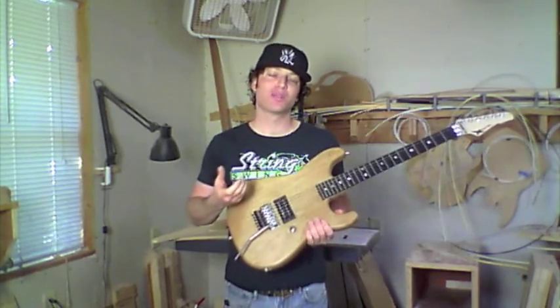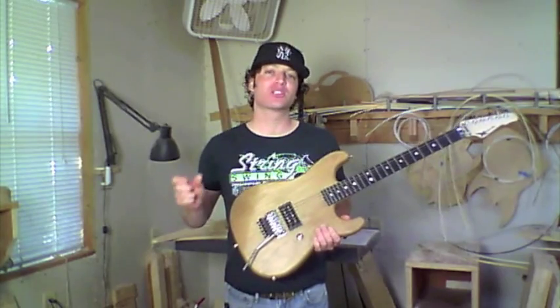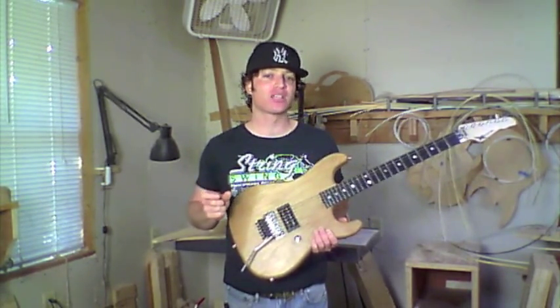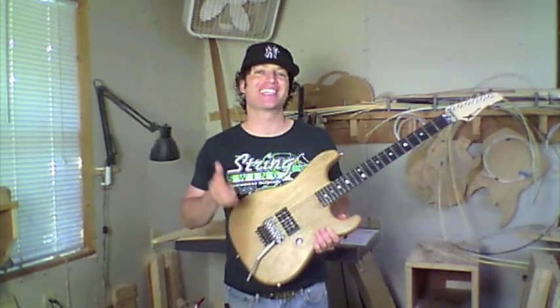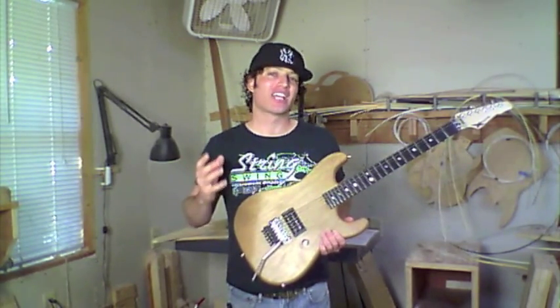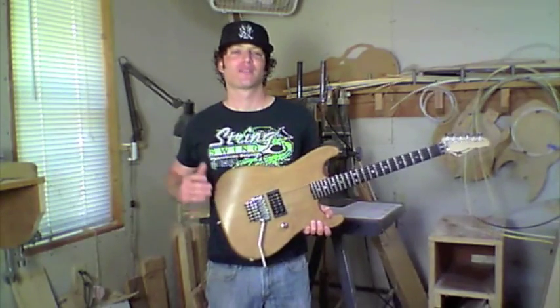Another bridge option for the Floyd Rose is our power block option. We take the stock block off the Floyd and our machinist makes a Wayne power block that has 65% more mass than the original block. We install it on the Floyd Rose, which gives the Floyd more sustain and makes the bridge sound thicker and fatter.